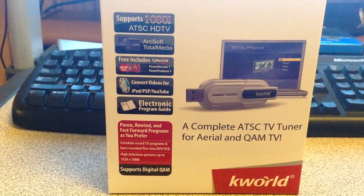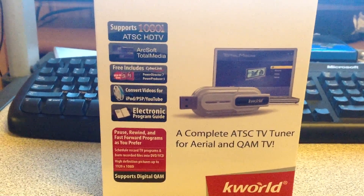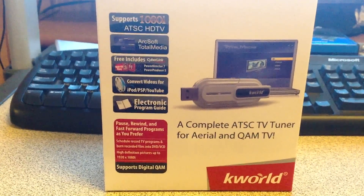High Definition Pictures — you can take pictures of what you're recording during the show or that you're watching, at 1920x1080.